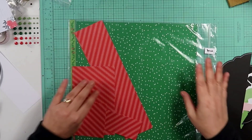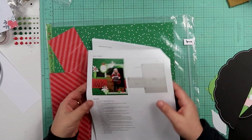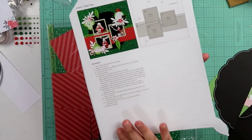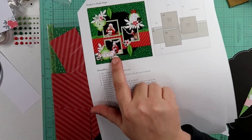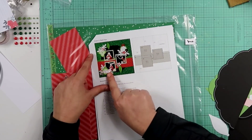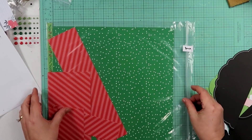Hey guys, welcome back to my channel. I am Becky and we're going to do project number one — I stapled a number one onto my little bag when I separated them into all five projects. I was looking at this and thinking it's a double page, but I think I'm just going to make it two single pages because they can both stand alone. One says 'Deck the Halls' and the other says 'Trimming the Tree,' so I'm going to do these as two single layouts and just do one part today.